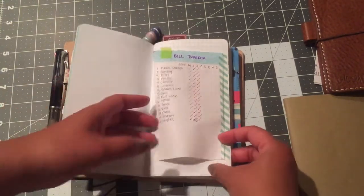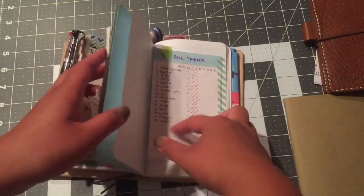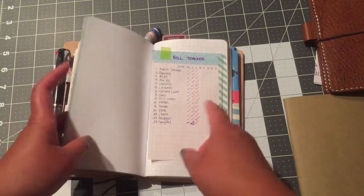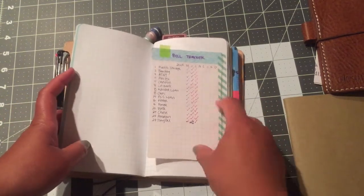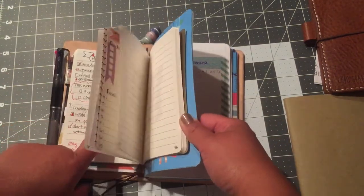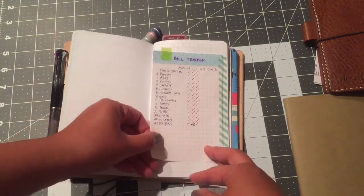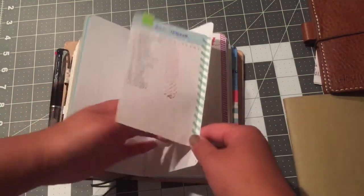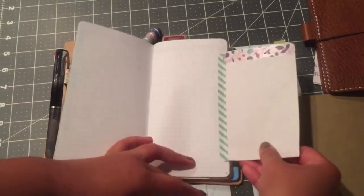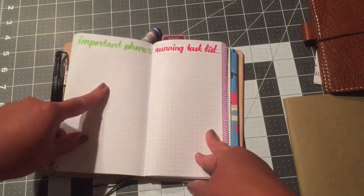Here is my August planner insert. As with bullet journaling, I have my index. This page right here is my bill tracker — it's gridded, pulled from the very first notebook I started. I cut it out and taped it with washi into this notebook while I was using it for July. Now that I'm moving into this notebook for August I stuck it in here with washi tape, and I plan to take it all the way till December.